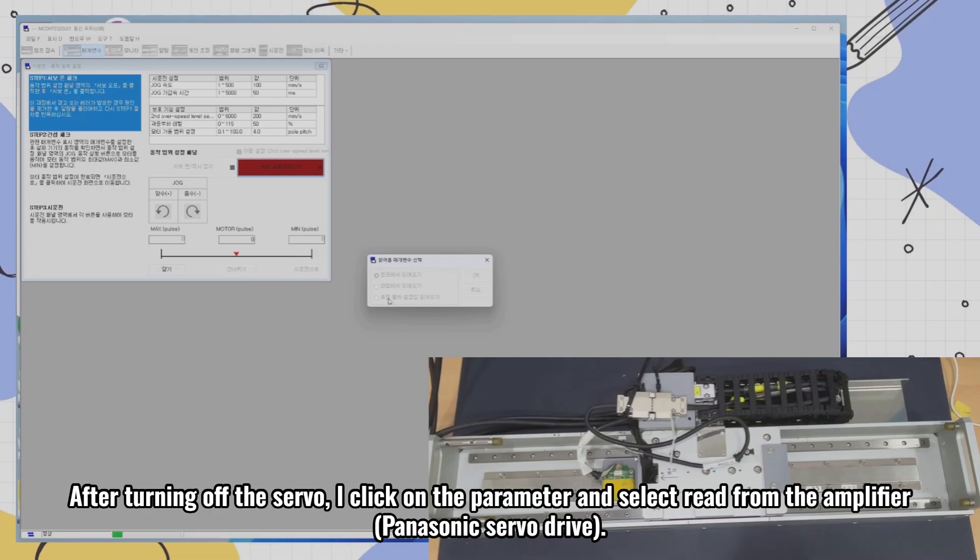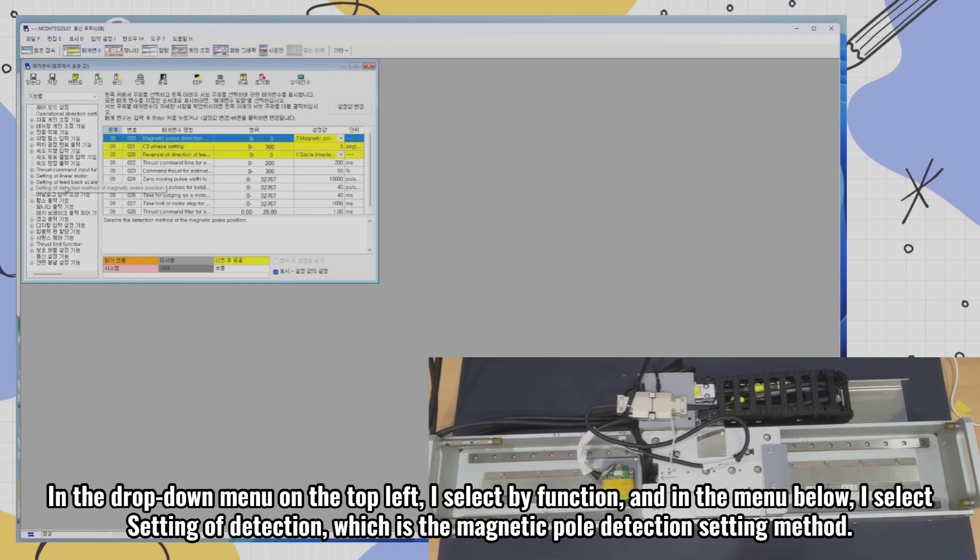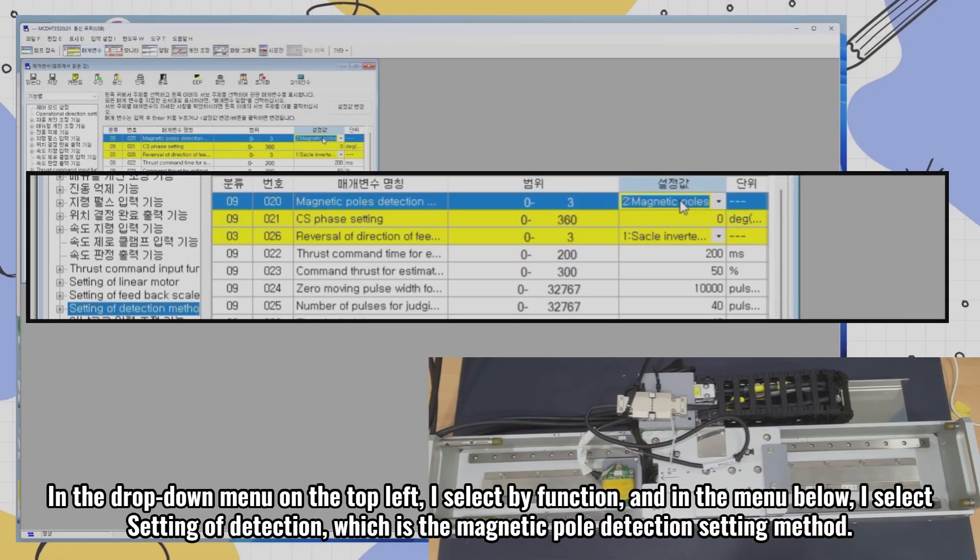After turning off the servo, I click on the parameter and select read from the amplifier — Panasonic servo drive. In the drop-down menu on the top left, I select by function, and in the menu below, I select setting of detection, which is the magnetic pole detection setting method.